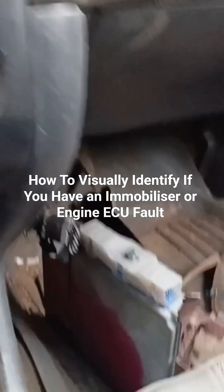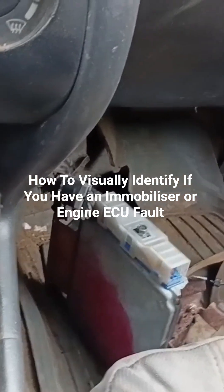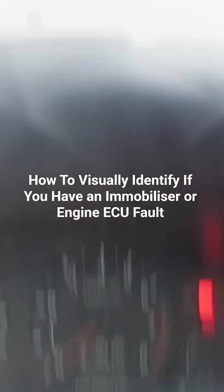Now we have taken out the ECM and everything looks fine. There is no corrosion. In a case like this, you can know that this is an ECM problem. It has nothing to do with security.